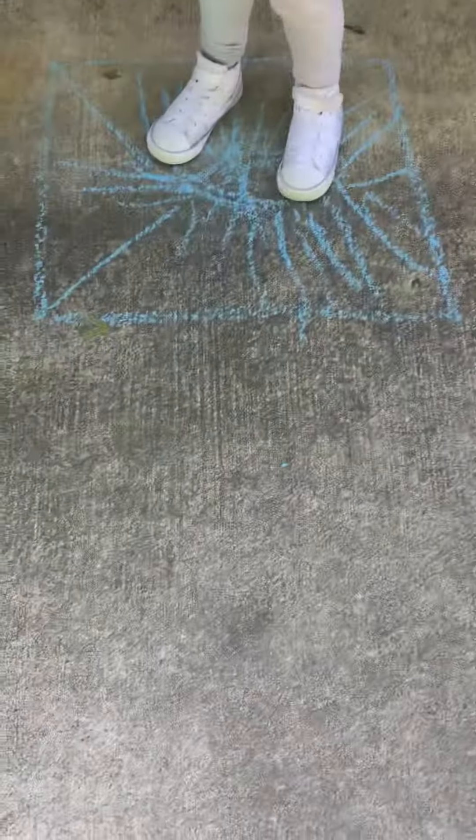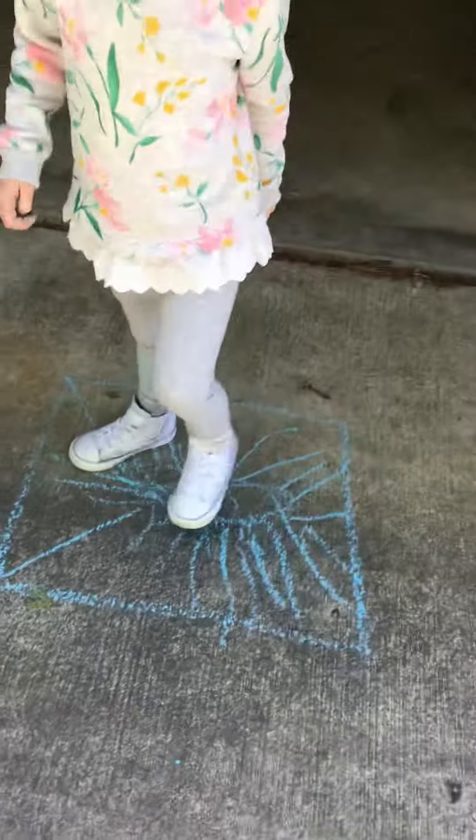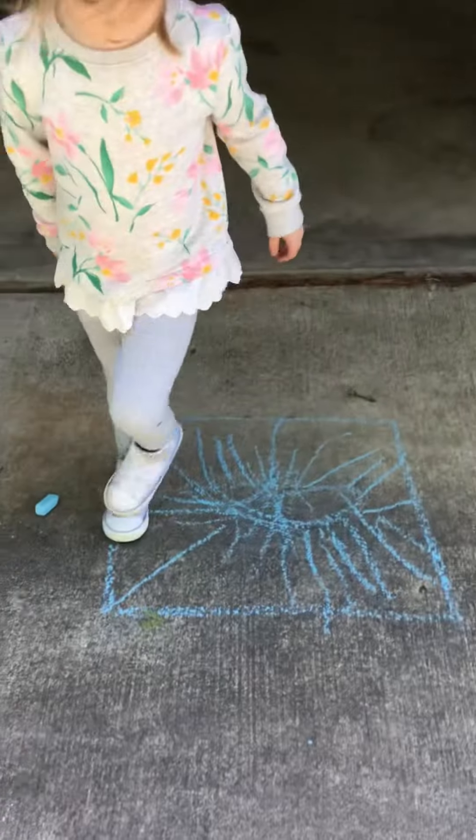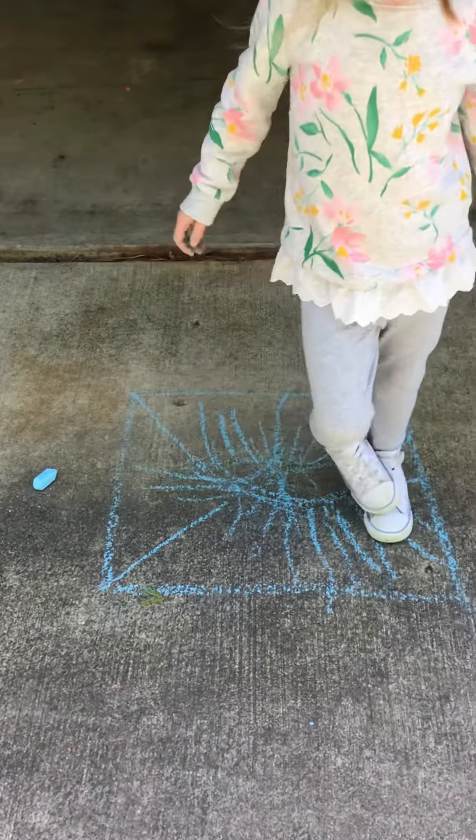Go ahead and draw that square on the ground. My daughter is standing inside it. That is basically just giving a visual cue for your son or daughter to help assist with their spatial awareness.